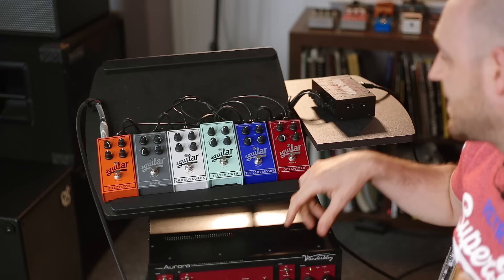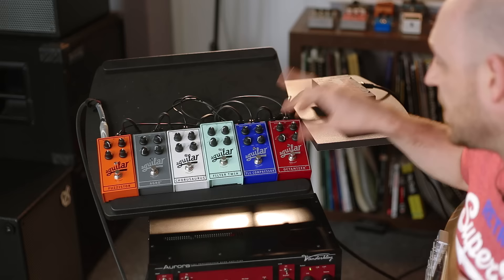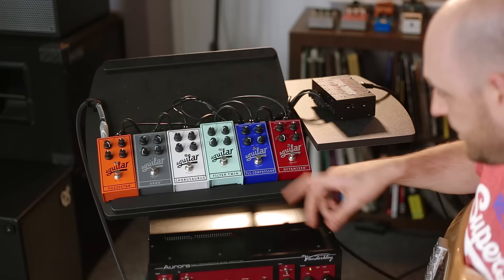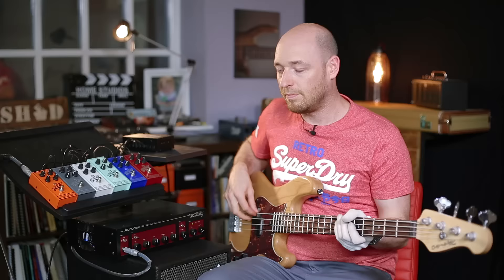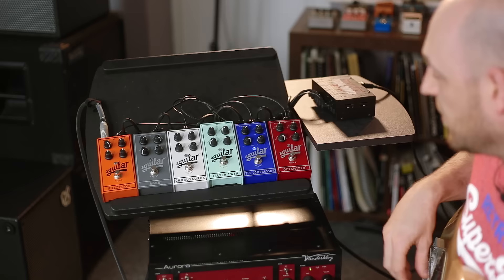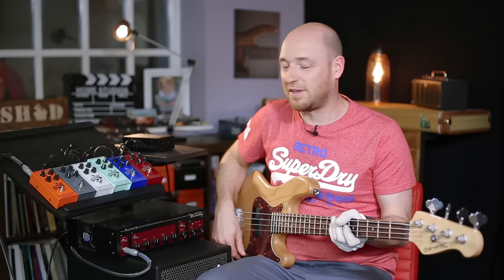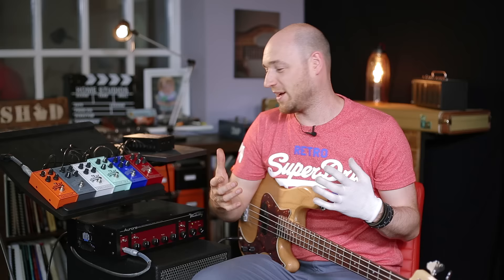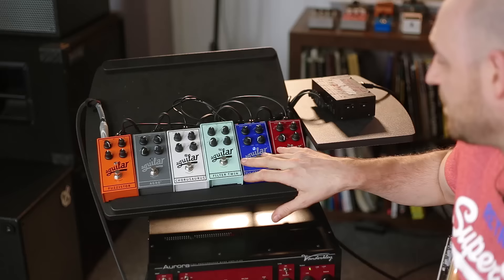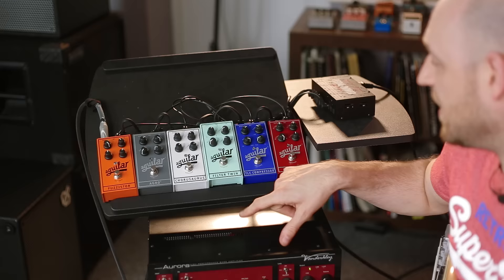The compressor obviously does what it says on the tin — it's a compressor. It's got level, threshold, attack, and slope. And what I really particularly like about this compressor is that, again, it has a level control. So I can match my clean signal. For me that's really useful, because you want them the same. There are so many times where I click on a pedal and it alters the overall level of the signal with no way of altering it — so you put a pedal on and off and it's super quiet one way and then loud the other, which is why I love this.